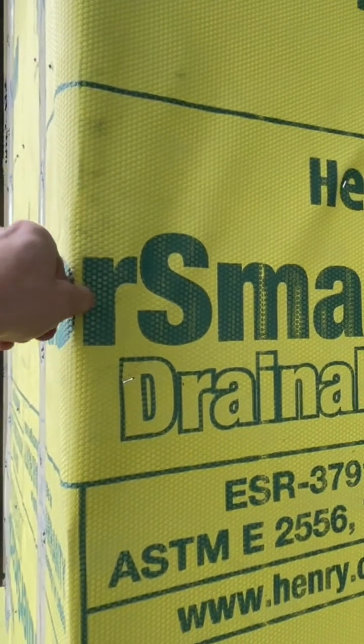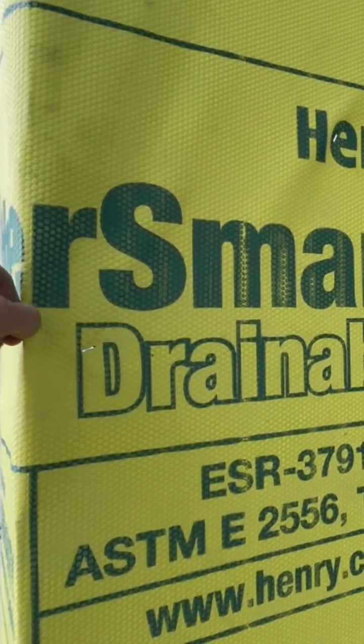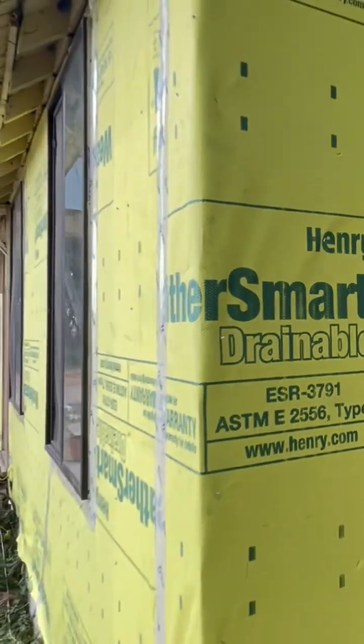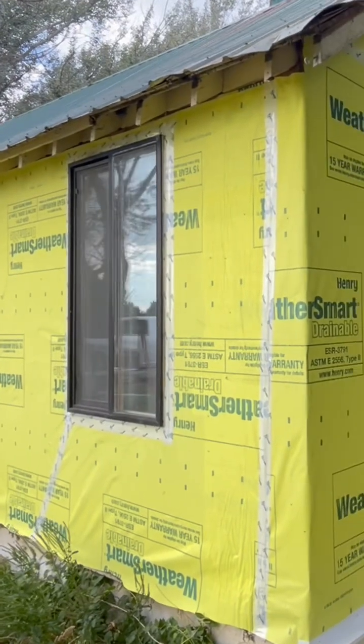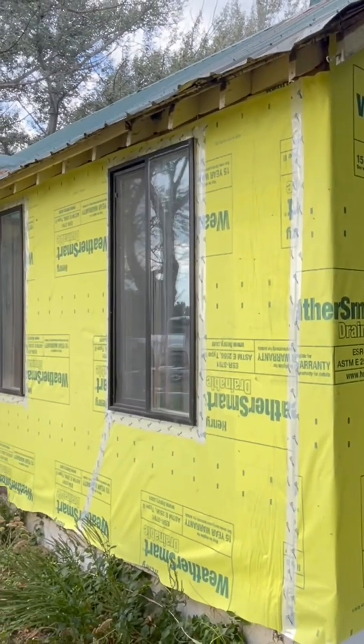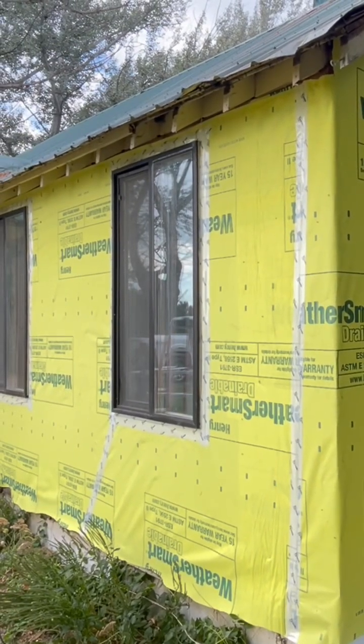Most of the higher quality ones are going to be like a fabric that you can't rip when you pull on them, and they've got staples in them. That's what I recommend. Please like, subscribe, join me for more tips on better siding and how to add more value to your home. Thanks so much guys.